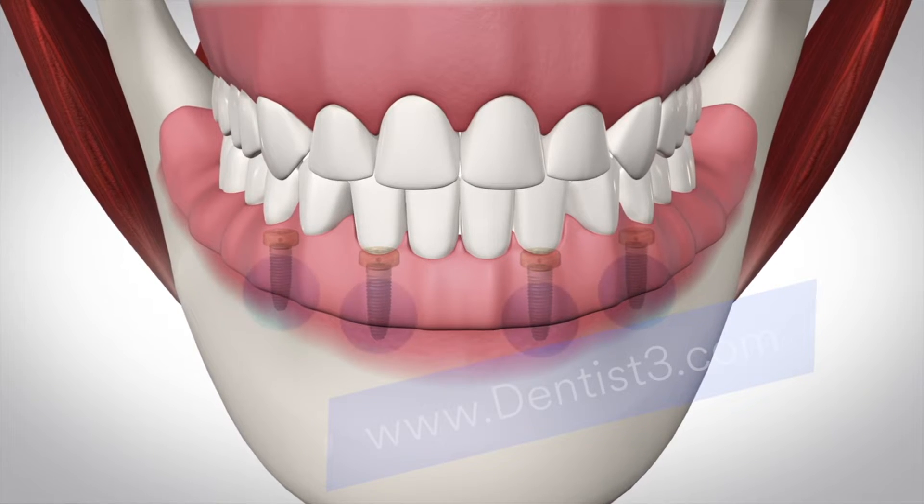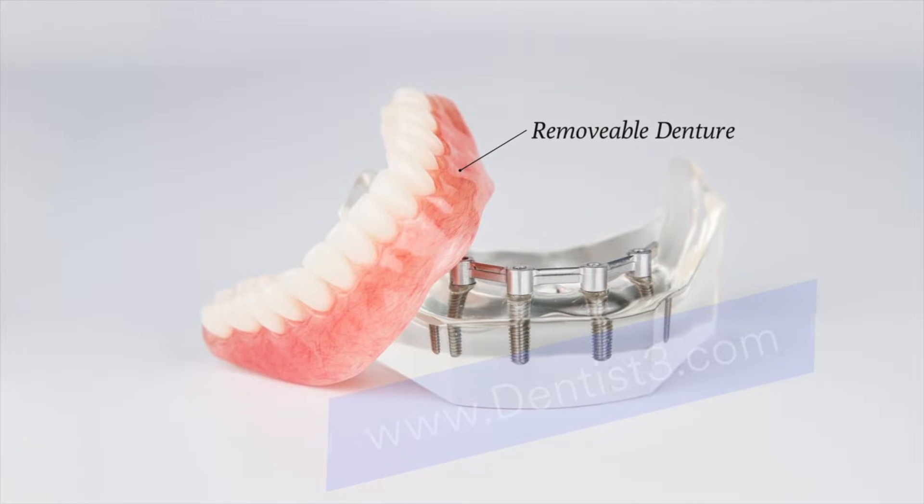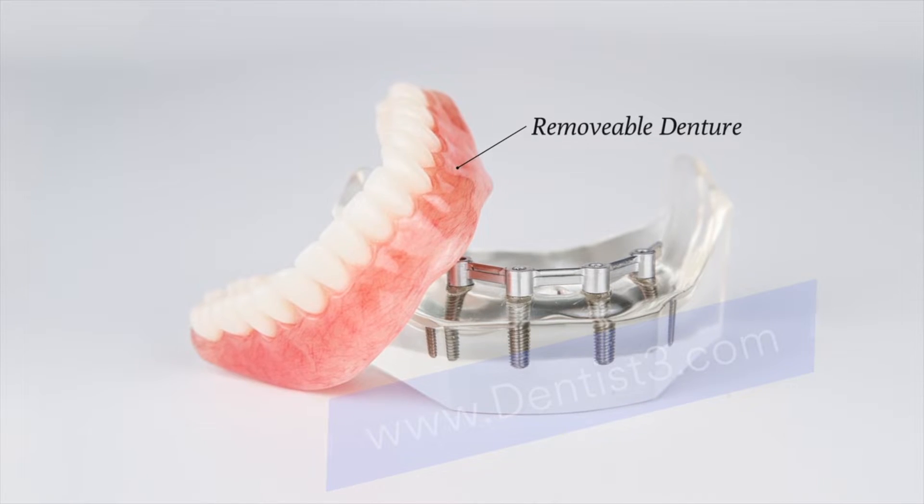There are two main categories of implant supported dentures: removable dentures and fixed dentures. Removable dentures can be taken out as needed for cleaning and are available in several different styles.